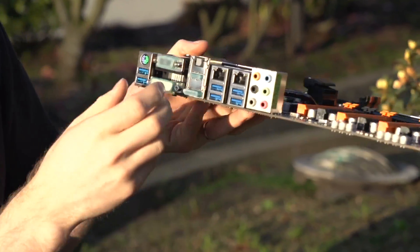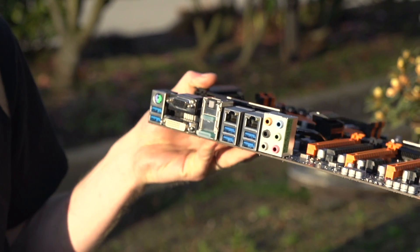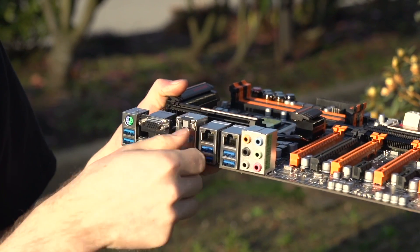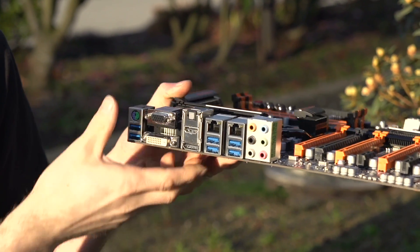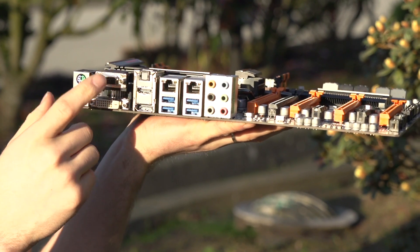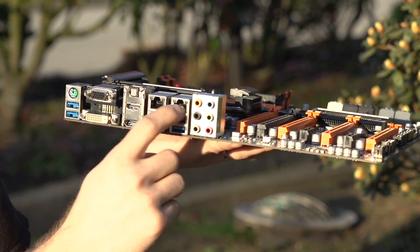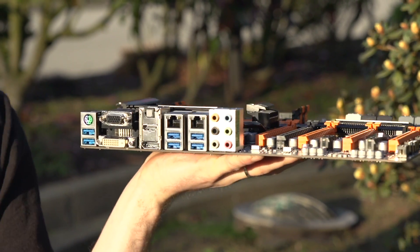The rear I/O includes 6 USB 3.0 ports, PS/2, VGA, DVI, DisplayPort, HDMI, Optical Audio Out, 2 Gigabit Ethernet, and 7.1 Audio Out. Thank you for watching this Linus Tech Tips unboxing — don't forget to subscribe for more videos like this.